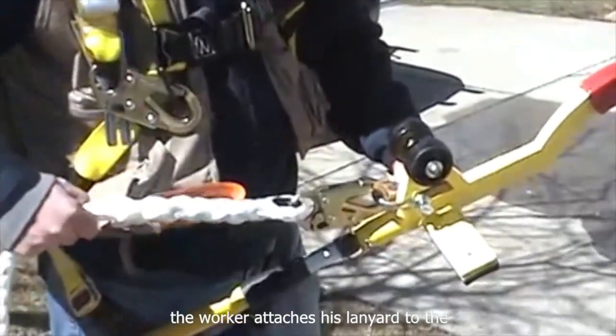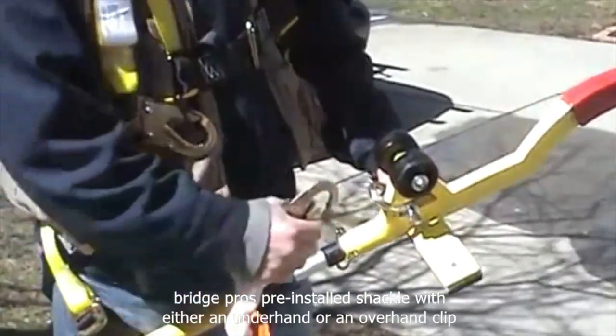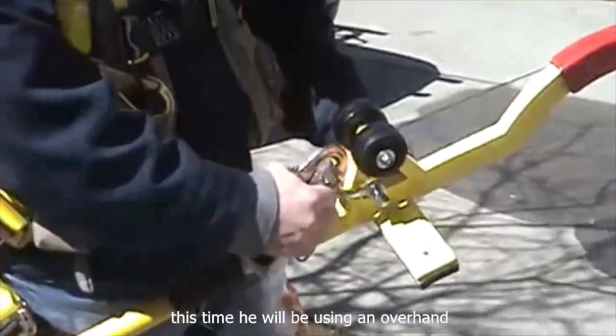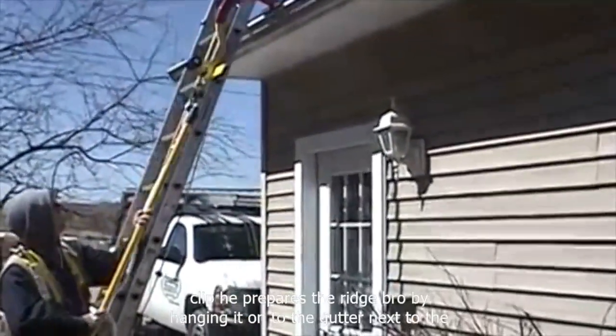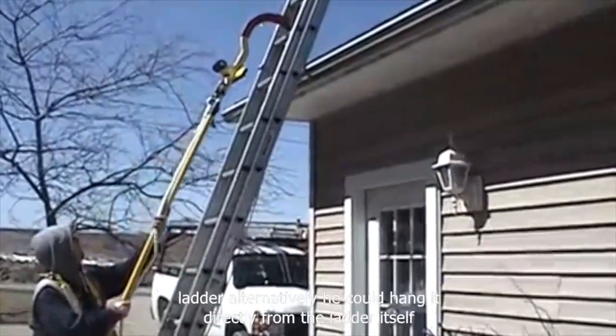The worker attaches his lanyard to the RidgePro's pre-installed shackle with either an underhand or an overhand clip. This time, he will be using an overhand clip. He prepares the RidgePro by hanging it onto the gutter next to the ladder. Alternatively, he could hang it directly from the ladder itself.